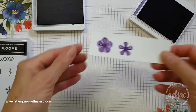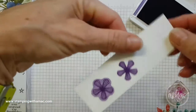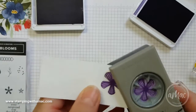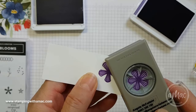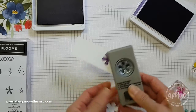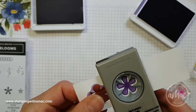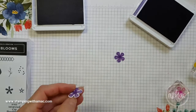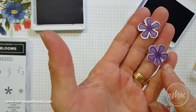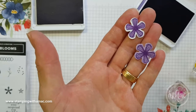You can see the difference between the two stamped images. If you want one that's easily colored in and gives you a little bit of extra color around it, you can use that as a different effect. I'll just punch out both of them and show you the difference — with this one you have the color all around it, and with this one you still have the white.